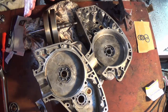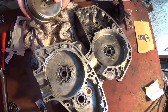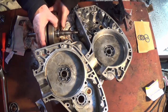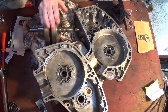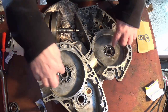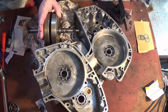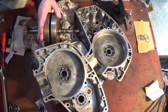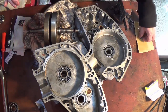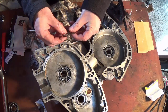With bearings installed, next is checking the end float. Normally you only need to check it if you replace the big ends, but I just want to double check it before I reassemble the engine properly to make sure it was set up correctly in the first place. I need to assemble the crank, put the cases together, measure the end float and see if it is correct. If it is, I'll use the existing shim; if not, I've got a pack of five shims with different sizes.